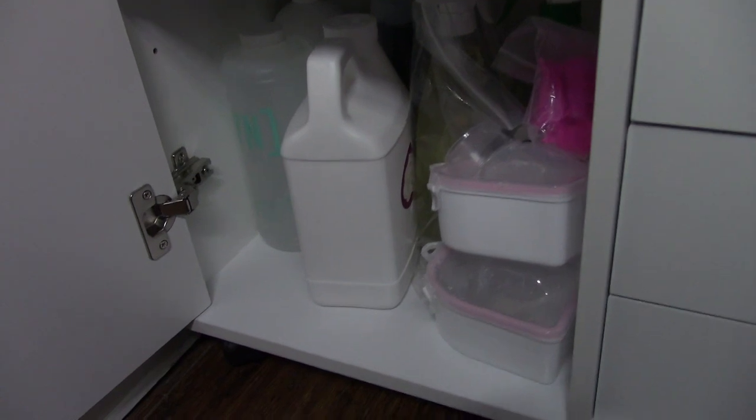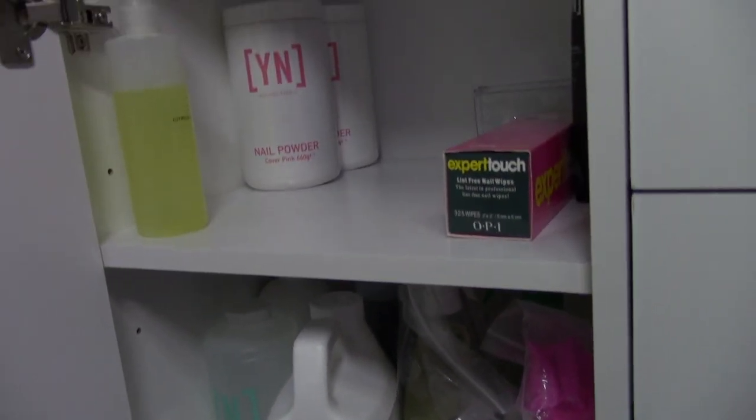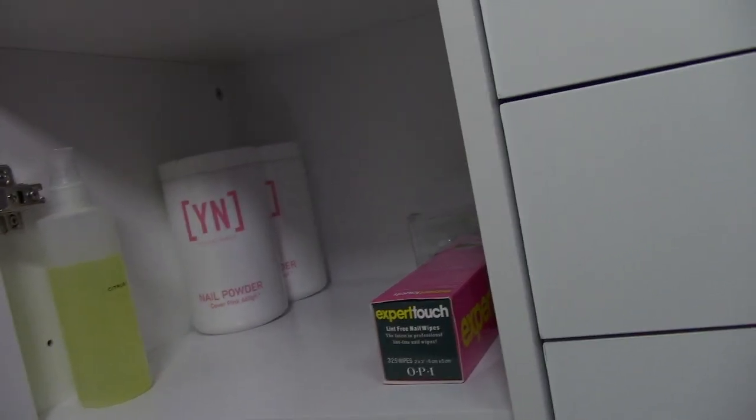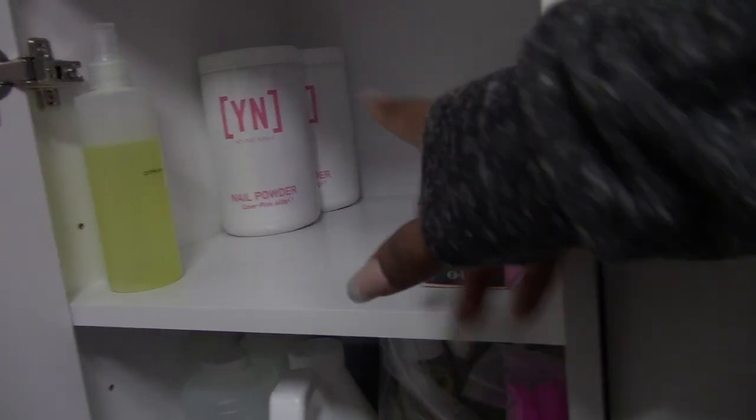Here is just a little cabinet — this is where I keep my extras. It's where I keep my extra liquids: sanitizer, monomer, Barbicide, soaking bowls, and my sanitizing spray. Up here is just my powders and miscellaneous stuff, and some no-lint wipes from OPI — those are the best ones to use.